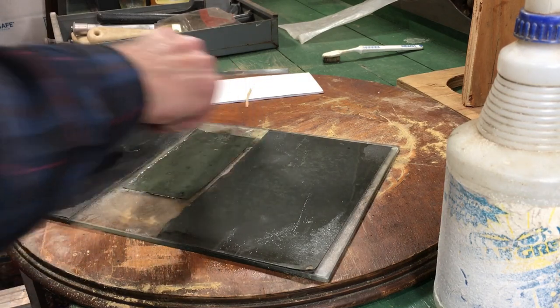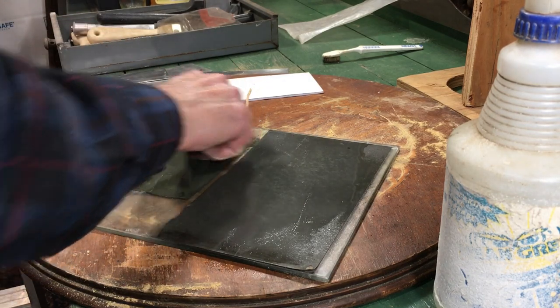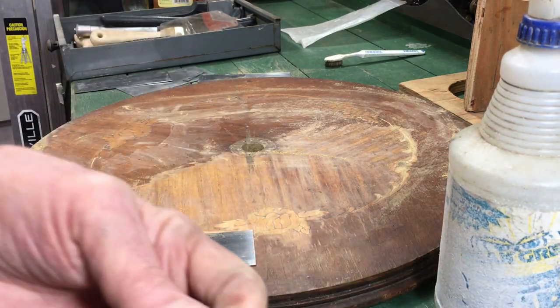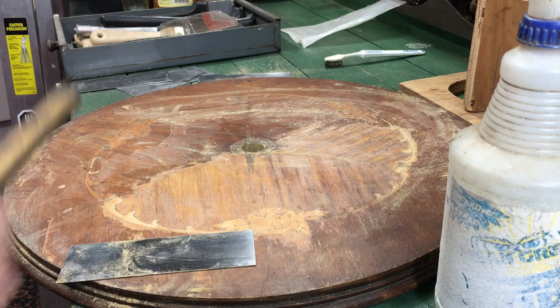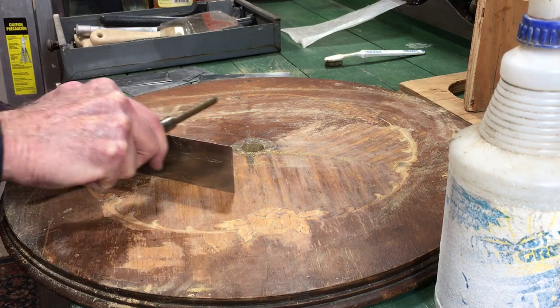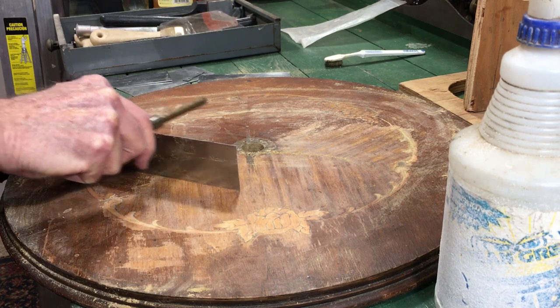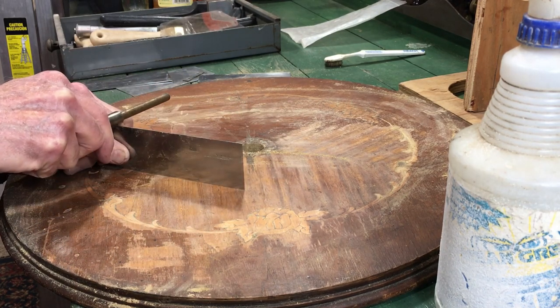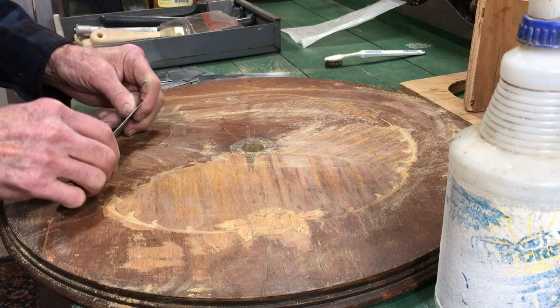What I'm doing here is just dressing my card scraper. I'm going to use this hardened pin in order to roll a burr on it. This is a pretty tough finish so you have to do this frequently during the process — try to roll the burr now and then.